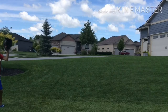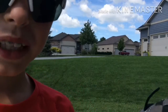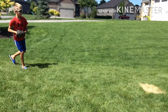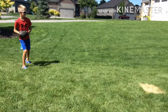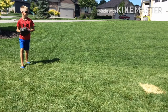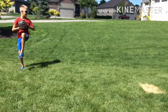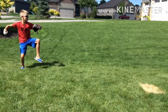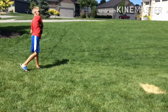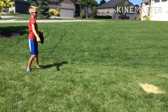Now we're going to be showing you a slow-mo shot of a normal pitch and a fast pitch.